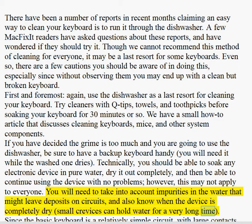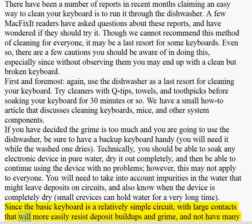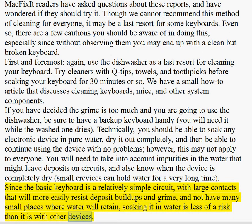Small crevices can hold water for a very long time. Since the basic keyboard is a relatively simple circuit, with large contacts that will more easily resist deposit buildups and grime, and not have many small places where water will retain, soaking it in water is less of a risk than it is with other devices.